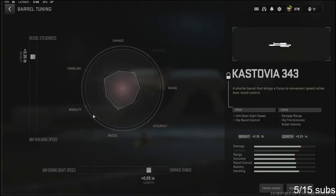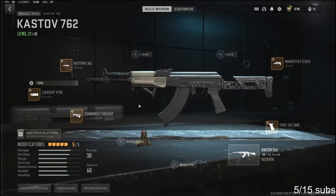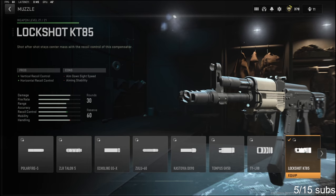For the tuning, I'm going to be going with 0.35 pounds to the weight to add recoil steadiness, and 0.25 inches to the length to add damage range. Over on the muzzle, I'm going to be using the Lockshot.